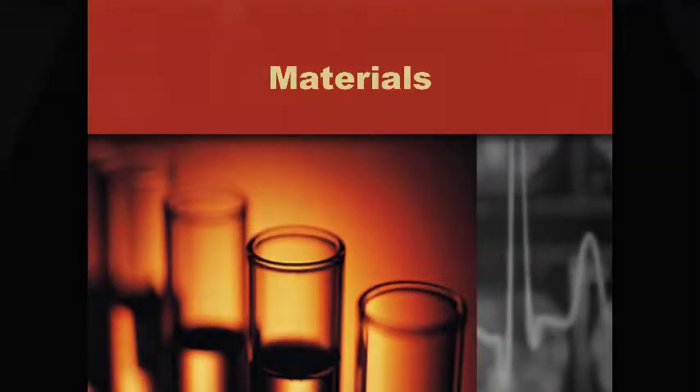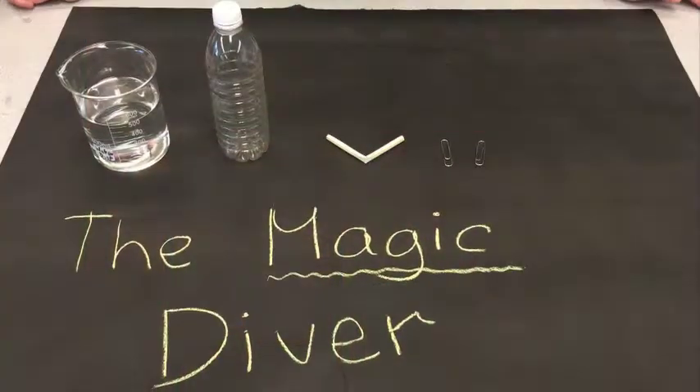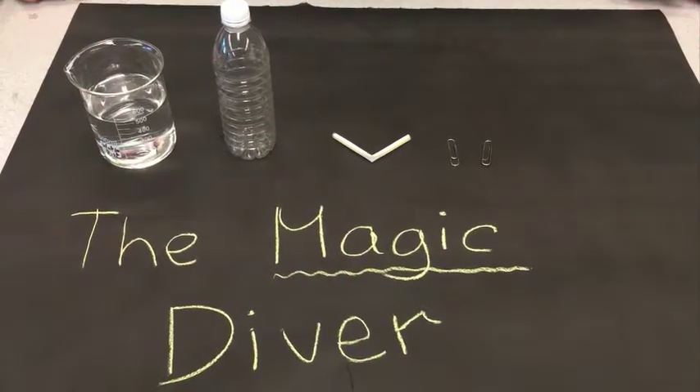This video is brought to you by Satsang with Mooji. For the magic diver experiment, these are the materials you'll need.